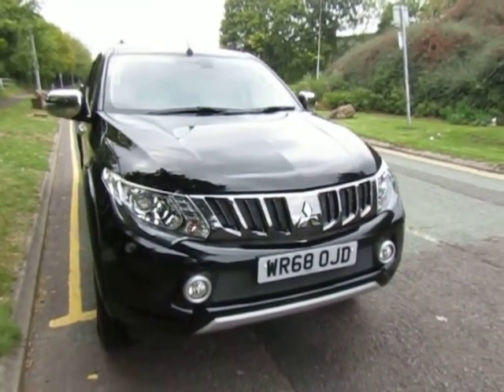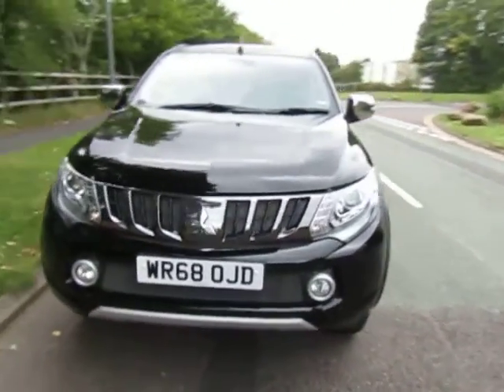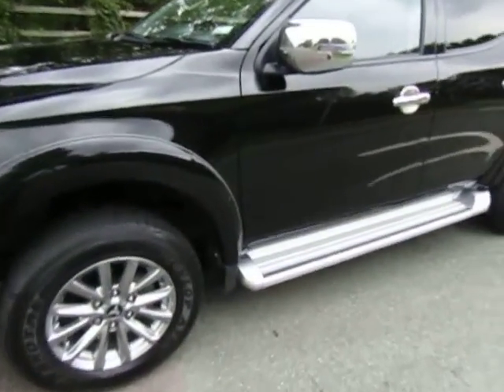Hi, welcome to JTU's Telford. Today I'd like to show you around this Mitsubishi L200 Barbarian Auto. You can see it's finished in a stunning black, which sits really nice with all the chrome trim that you get in the Barbarian.